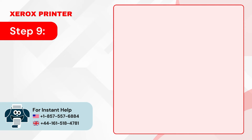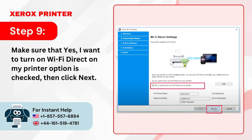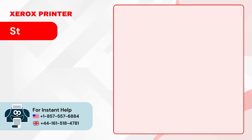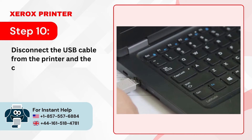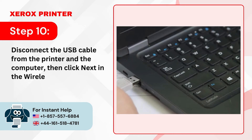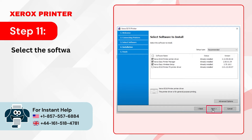Step 9: Make sure that 'Yes, I want to turn on Wi-Fi Direct on my printer' option is checked, then click Next. Step 10: Disconnect the USB cable from the printer and the computer, then click Next in the Wireless Setup Network Complete screen. Step 11: Select the software you wish to install and click Next.